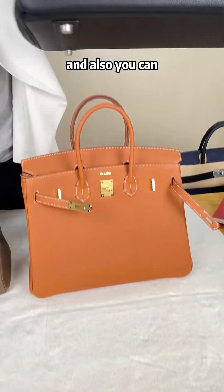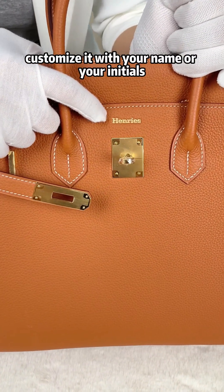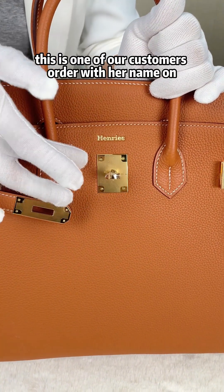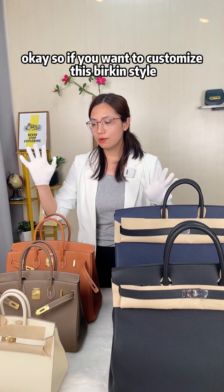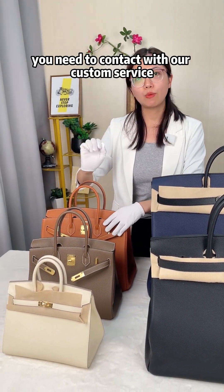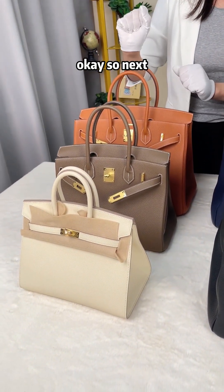You can also customize the bag with your name, your initials, or some meaningful words. This is one of our customer's orders with her name on it. If you want to customize a Birkin style bag, contact our customer service — just click on our page to find our contact information.